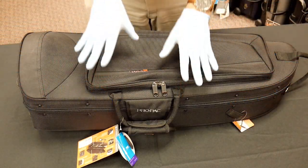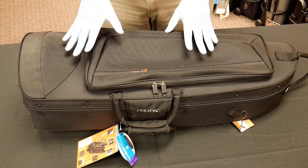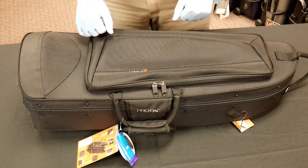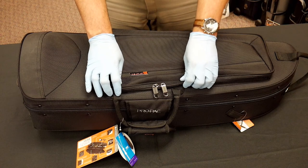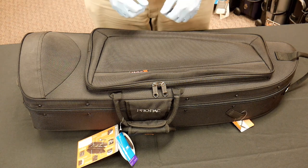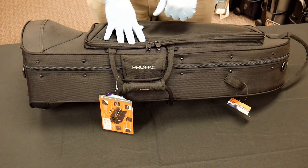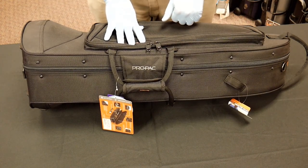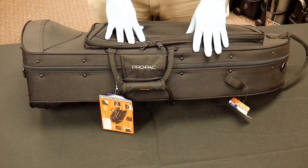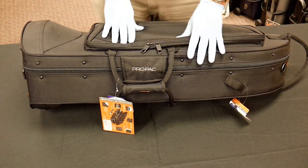Right away, the I-Pack tenor trombone case has a lot of the same features we see across ProTech's overall designs. First, they're using high-quality YKK zippers, which are kind of the industry standard. That's important especially with a zipper case like this — you want longevity out of those zippers. If the zippers fail or start tearing, your case becomes increasingly difficult to use or eventually useless. So it's good that we've got high-quality zippers.